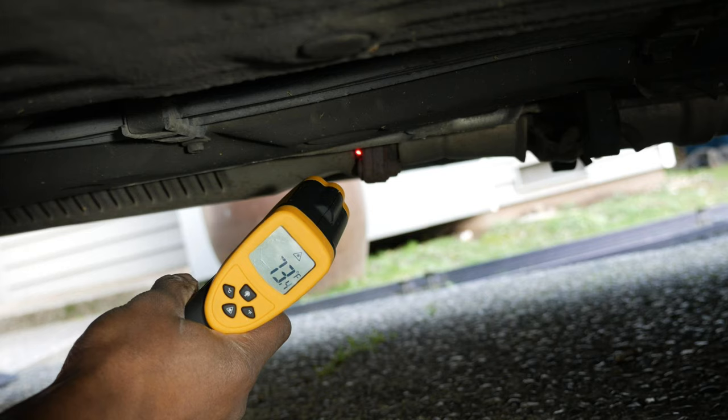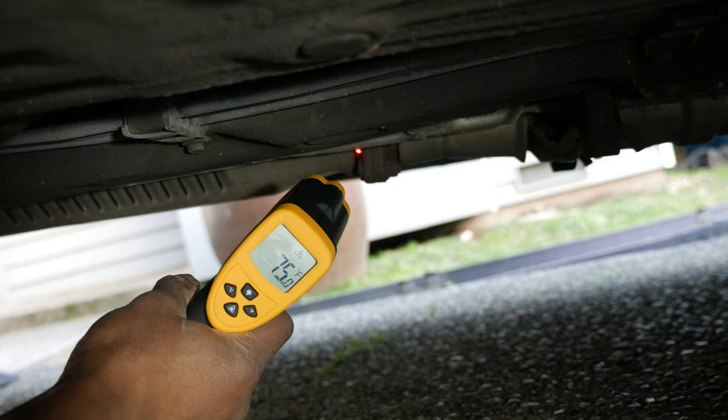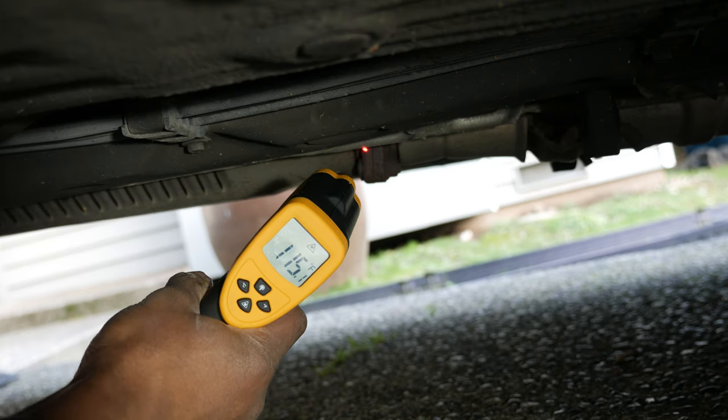The cat's outlet temp should be higher than its inlet temp. I have the thermometer about 6 to 8 inches away, with the laser pointed directly at the cat itself, not the heat shield. The outlet temp is hovering somewhere between 95 and 115 degrees, and it's not looking good so far.